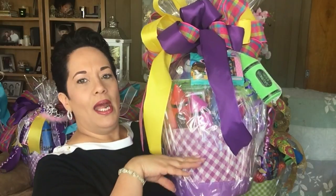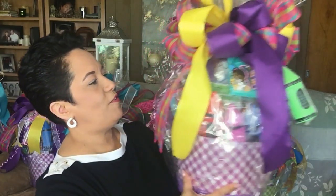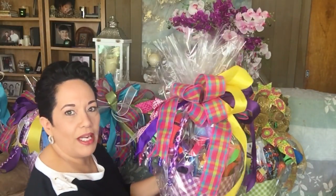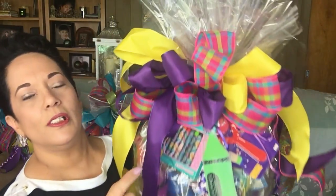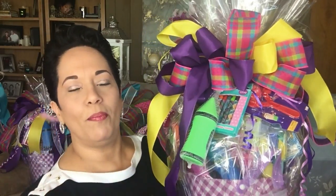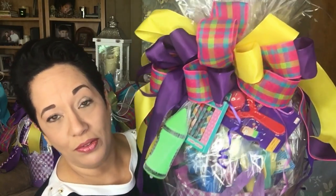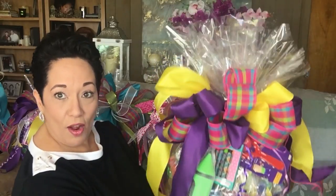I fill the bottom portion with either tissue paper or some paper shreds, and then the rest is just filled with toys — any kind of toys. I tried to make these baskets unisex with the exception of the pink one, which is specifically just for a girl. I went ahead and put some purple ribbon, then a little bit of yellow and pink. I picked up the colors of the ribbon and complemented it with toys, crayons, and some coloring books on the inside. Each of these baskets probably weighs about seven to eight pounds, so they're really big baskets.